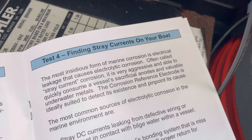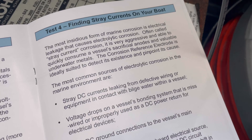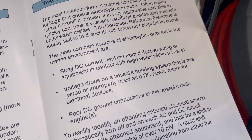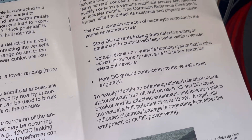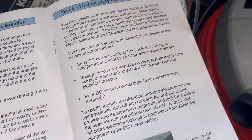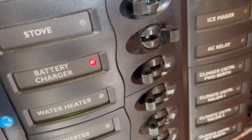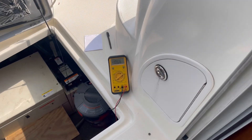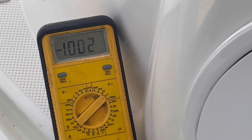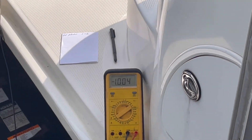Now let's do the next test for finding stray currents on the boat — this is the one I'm most concerned about. To find stray currents, turn on individual AC and DC breakers one by one and see if you get a change of over 10 millivolts on the meter. I just turned on the battery charger and noticed the voltage on the meter went down a little bit — about 10 millivolts — so the battery charger did have an effect on that reading.